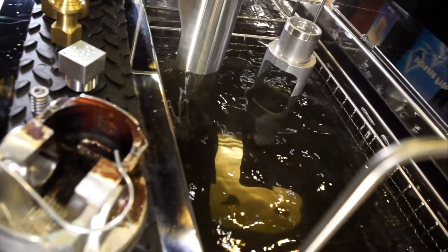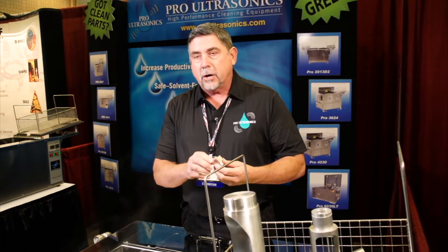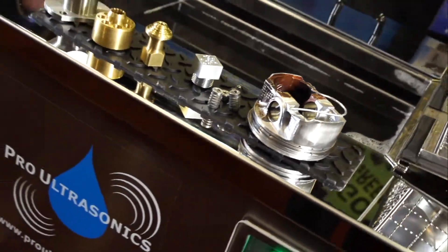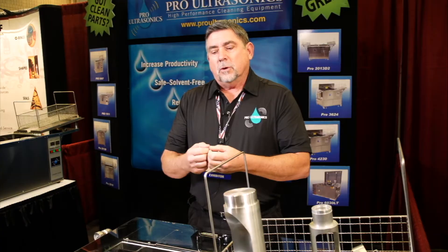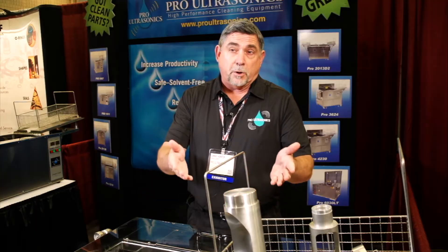So no matter how I orient this part in there, we're going to attack even the small blind holes, places that are hard to get to, again in a non-hazardous solution. Ultrasound has been around a long time — we've just brought it into the industrial market to make it applicable to your processes.